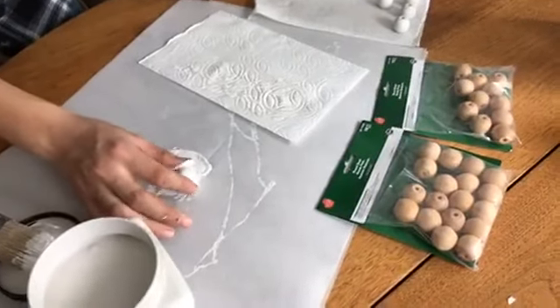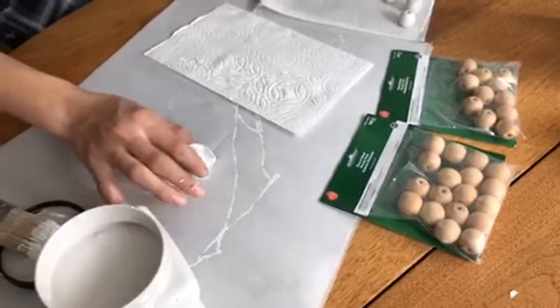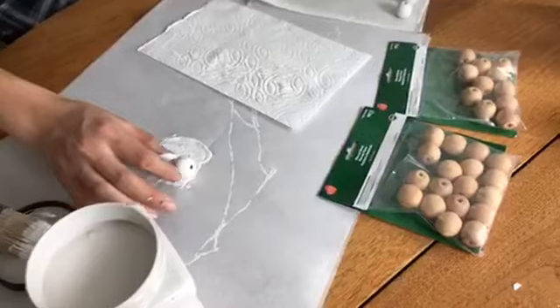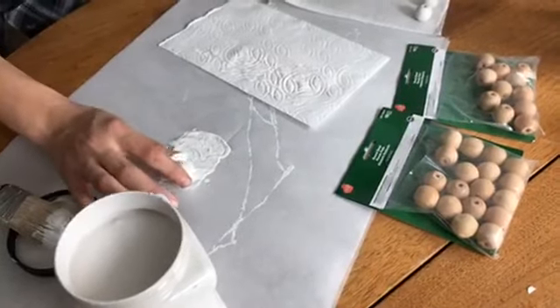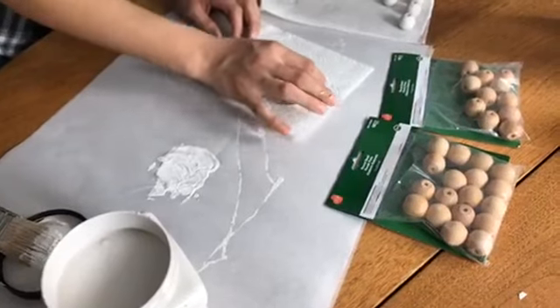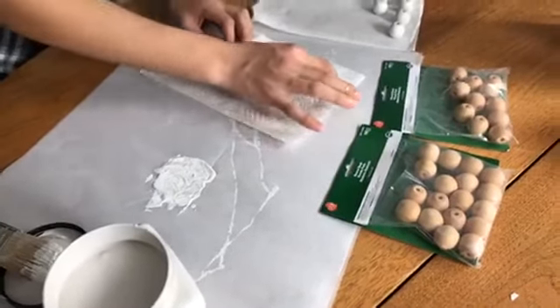Once I get enough of these made, I'm going to post them in my shop at Hallstrom Home. I did one set the other day and it sold immediately after I posted it, so I thought I'd do some more. Thanks so much for watching, and feel free to watch a rerun if you're interested in making these yourself.